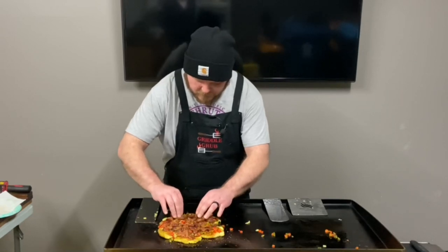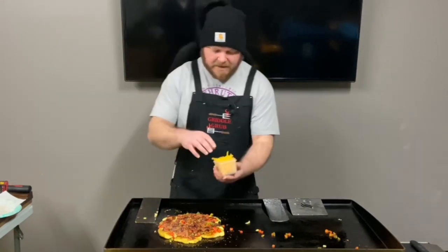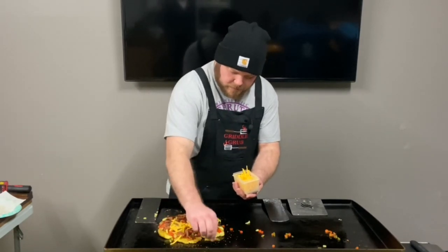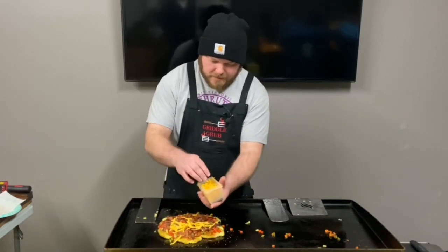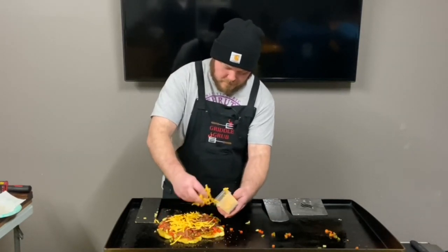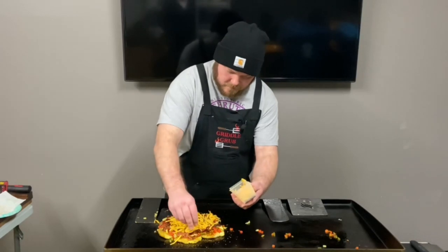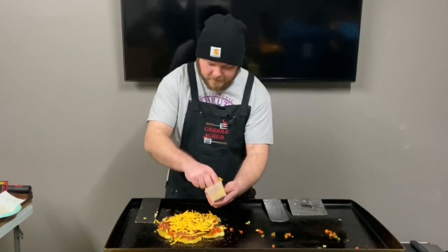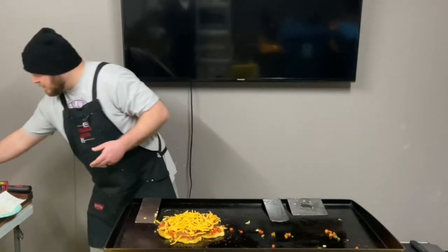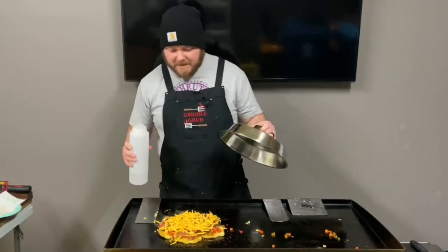A little bit more over here. This is medium cheddar cheese, so we're just going to put it around there. Let's cover it up and steam it to melt all that cheese.